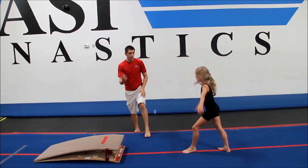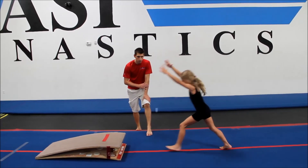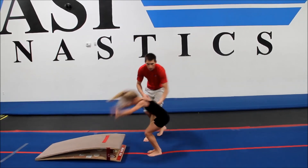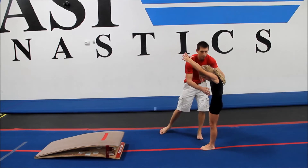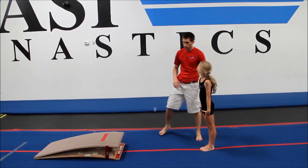Try to snap down and rebound up in a hollow body position. In the handstand you should see a hollow shape, a tight hollow in the chest as their feet are coming down, and then the rebound that goes up as the feet are coming down.